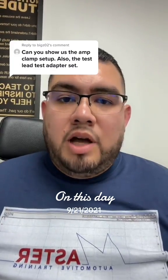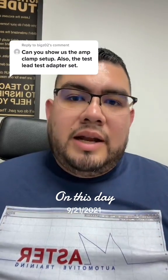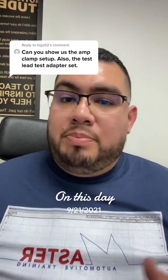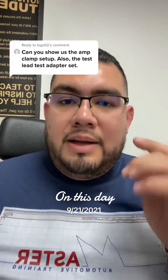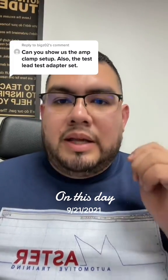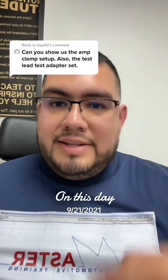I hope this video helps you and helps you decide on getting an amp clamp — it's going to make your diagnostics that much easier. A lot of people complain that it's hard to put in places, but trust me, you're going to love an amp clamp. Use them, abuse them, get to know your amp clamp, and I guarantee it's going to help you with your diagnostics. I'll see you guys on the next one.